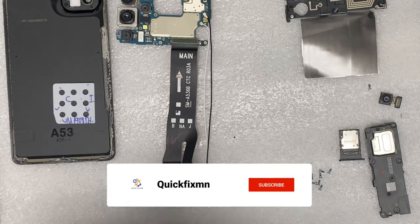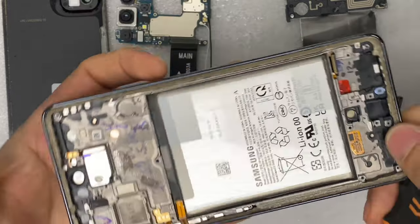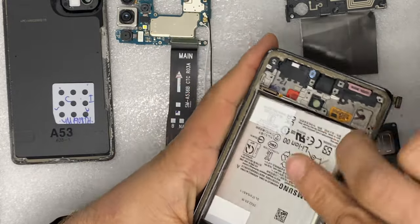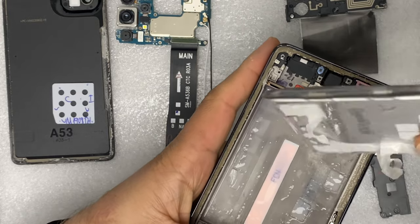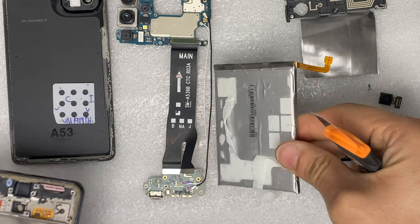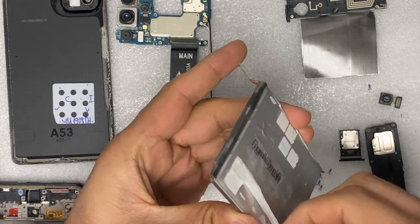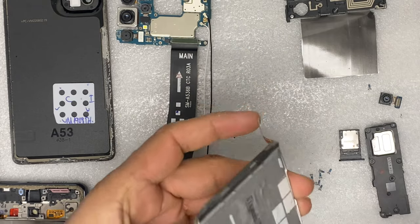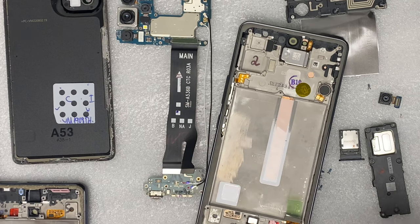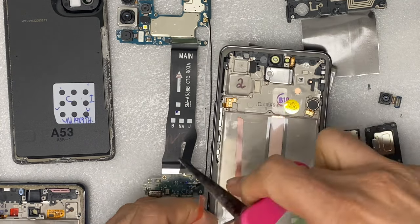The screen has become warm due to the heat, so the battery will easily come out — you can see that. Since we removed all the adhesive from the battery, we will apply new adhesive to the new screen for the battery.